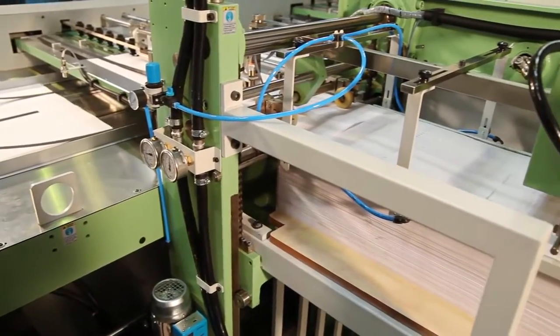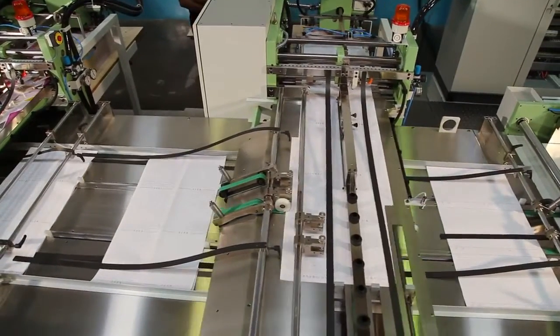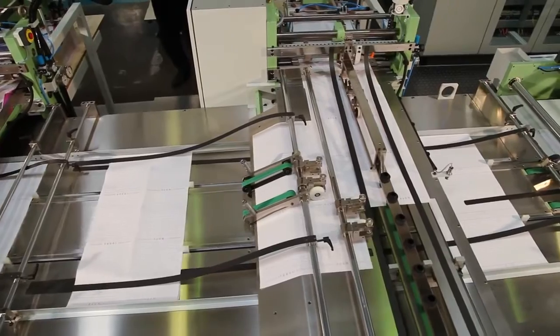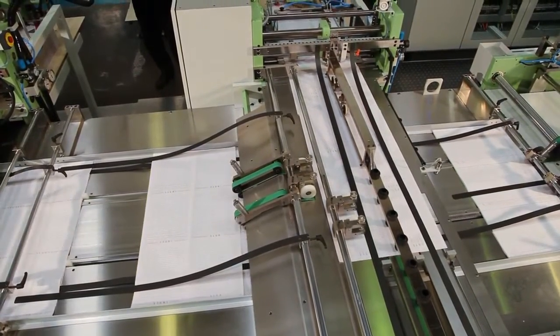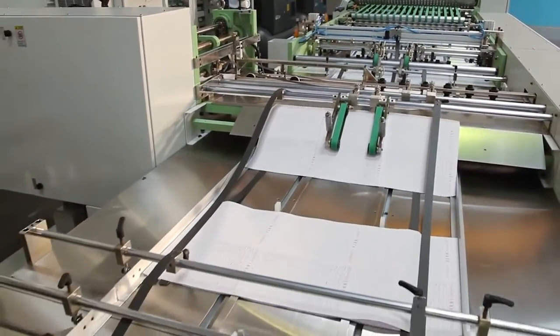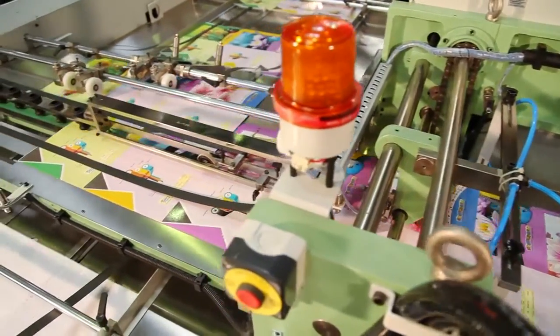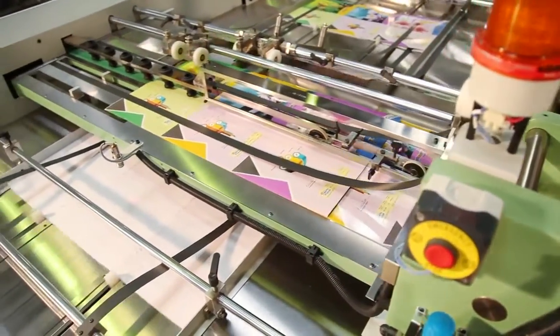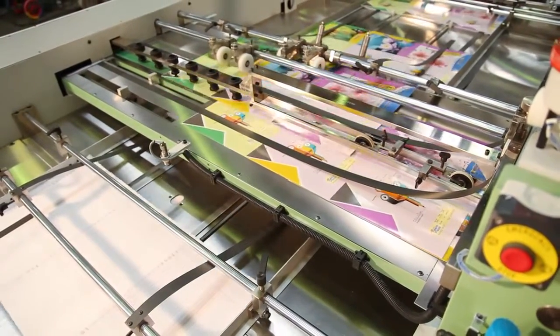This unit is also provided with a robot system to pick up the counted sheet bunches and transfer them onto the conveyor table. The machine is provided with an index inserter that automatically inserts pre-printed index sheets at every bunch, synchronized with machine speed. The machine is also equipped with a title cover inserter that automatically inserts pre-printed title covers on every bunch.